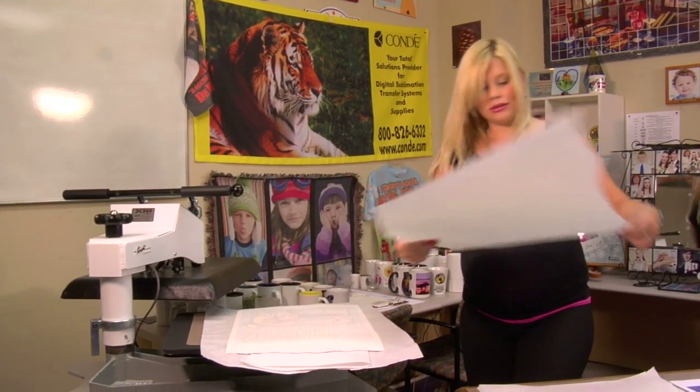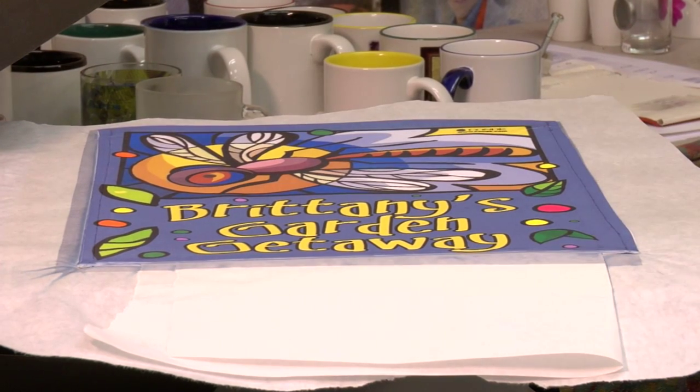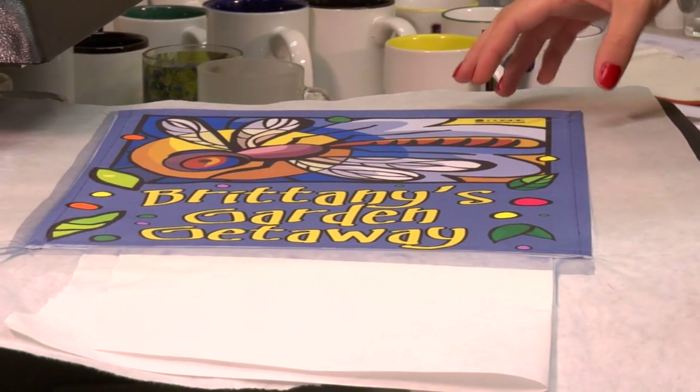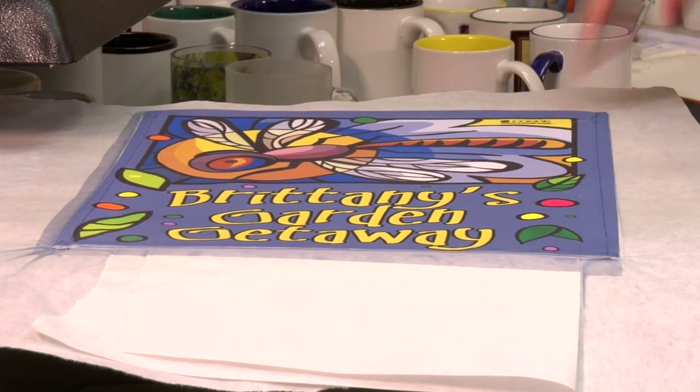Let's see how our transfer turned out. Remove my top sheet of protective paper, peel back on my transfer, and it turned out excellent. I'm going to give this just a couple seconds to cool, and then I'm going to do the same exact process on the other side of my flag.